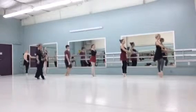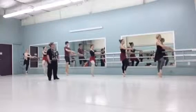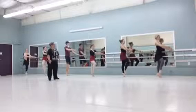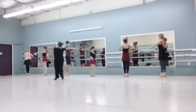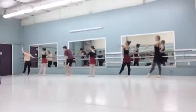Frappé, coupé, relevé. Press that knee back right away. Make sure you hold that turn out. Stay through the demi-pointe. Squeeze those sides together to the side. Here we go, step back, rest.